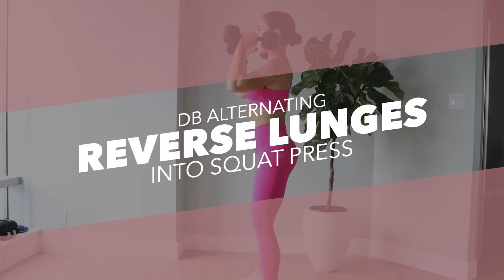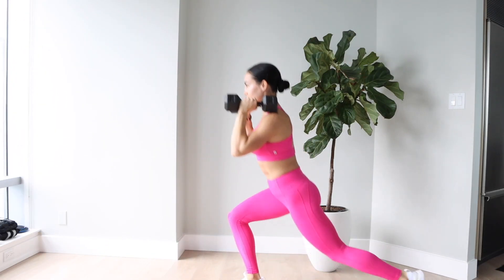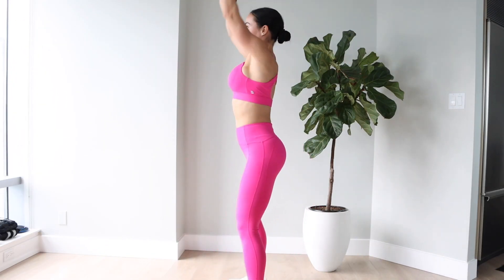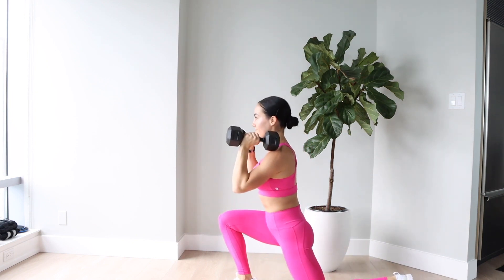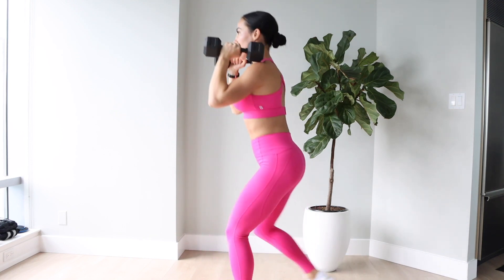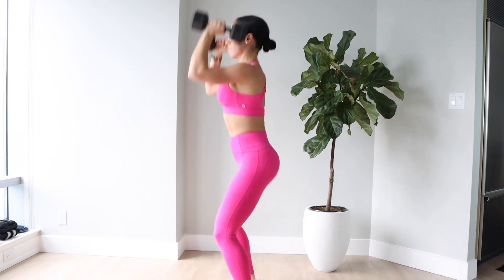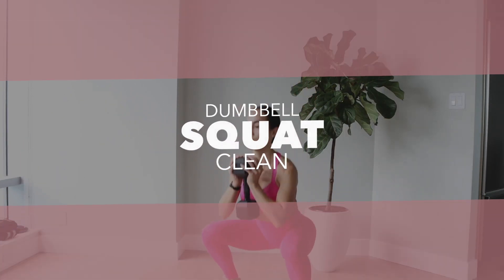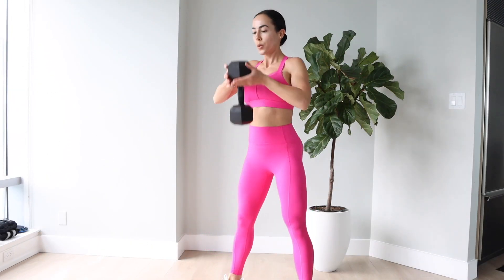This is a double whammy to the lower body. You are hitting your quads, your glutes, and your hamstrings here. You do have to go a little bit lighter in weight because you are doing so much. This next variation is with a squat press. I love to incorporate this one on a full body day — getting that squat press and hitting the front delts with the front press is a really nice way to hit the upper and lower body with this exercise.